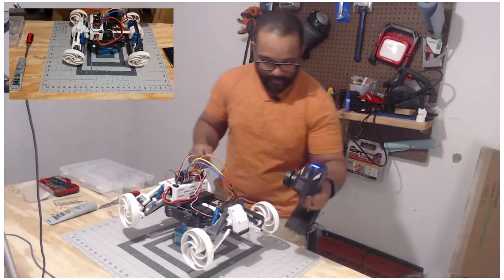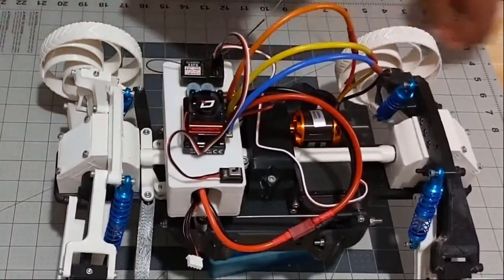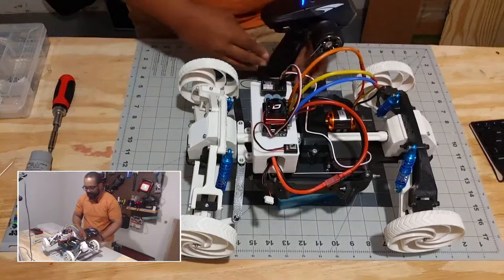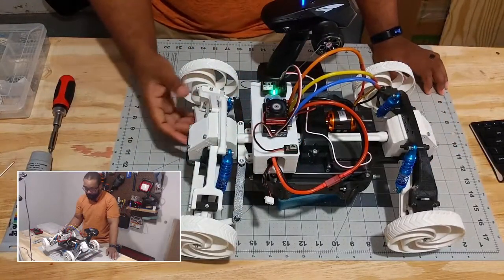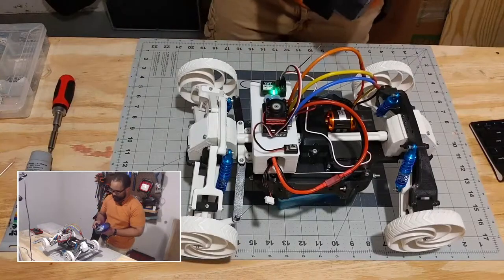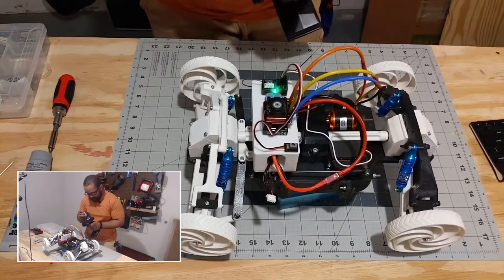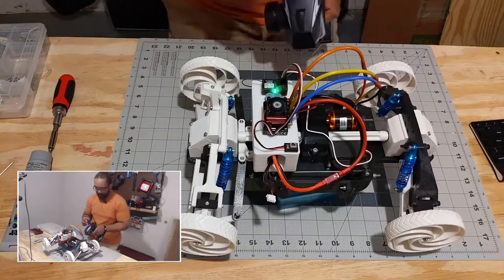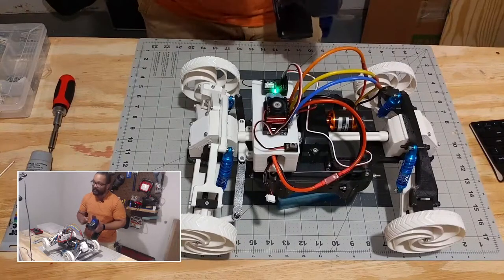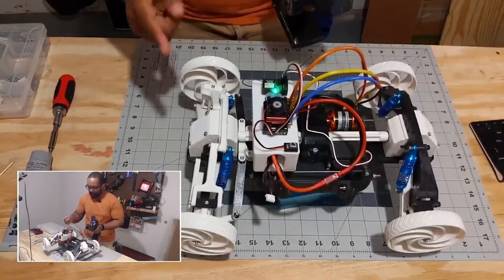I need to lift this off the ground a little bit so it doesn't go flying everywhere, and you can get a taste of the current issue. This is just a regular radio controller — nothing too special, straight from the store, probably the cheapest thing I could find. As you can tell, this thing is a little overpowered right now. It's at 25% so the actual power being delivered by this motor is 25% of its capabilities.